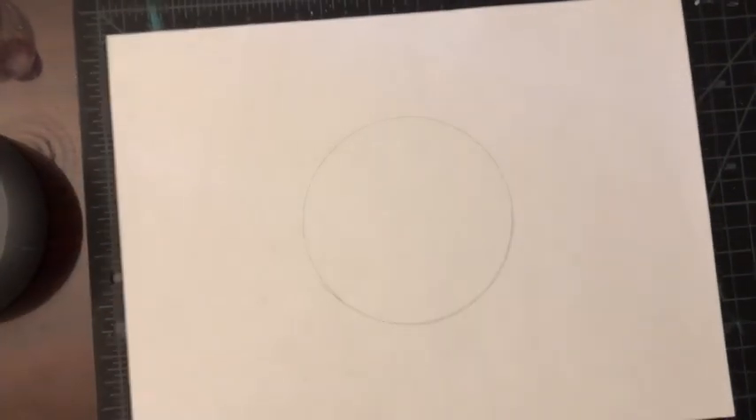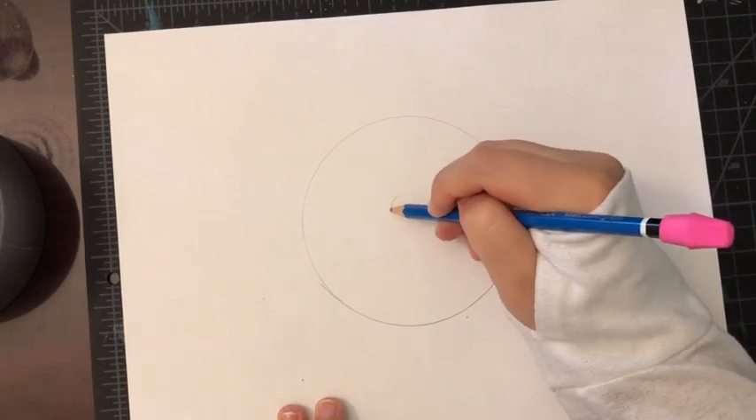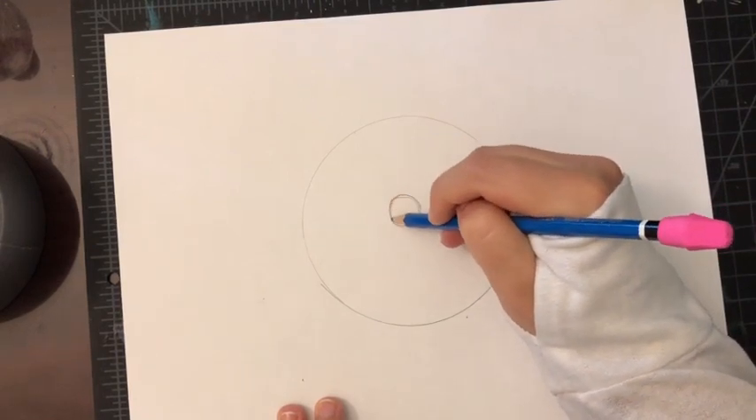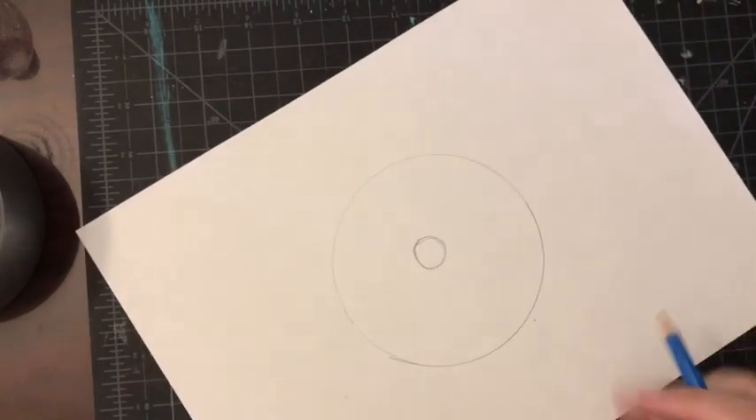All right, we have our circle. You can go ahead and put the pupil of your eye in the center — that is also a circle — and we will go back and color that in with some black marker later.